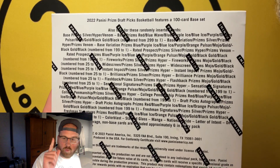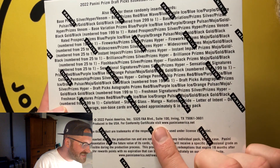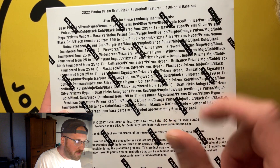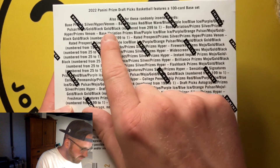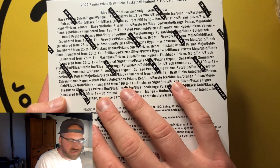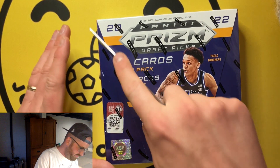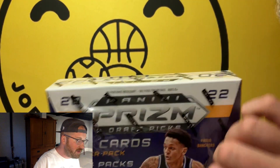The real sauce is that there's not one case hit, not two, but three — you've got Color Blasts, Stained Glass, and Manga. All these are college unis, but you have the ability to pull numbered cards. There's also a horizontal base variation that has a little extra sauce. You can pull the Venom, which is a short short print, non-numbered snake skin card. All of this is awesome, so I'm super excited to rip this product and you should highly consider it.